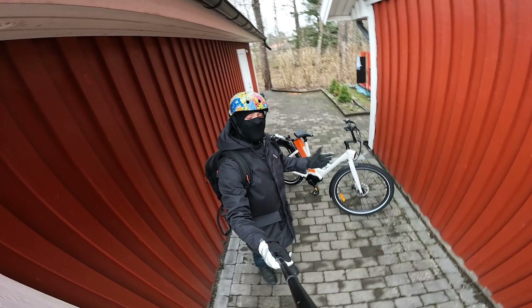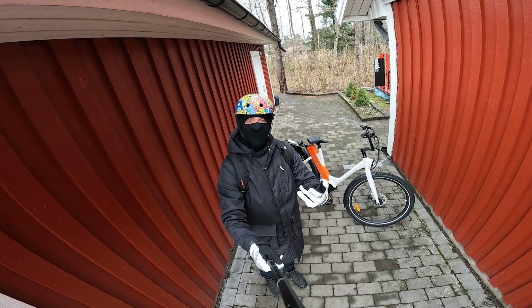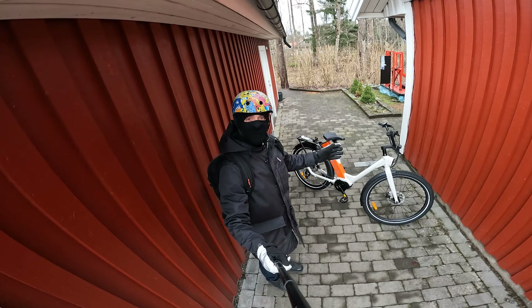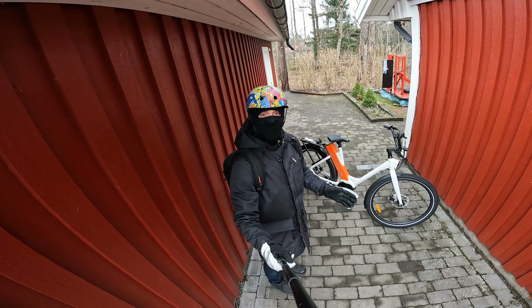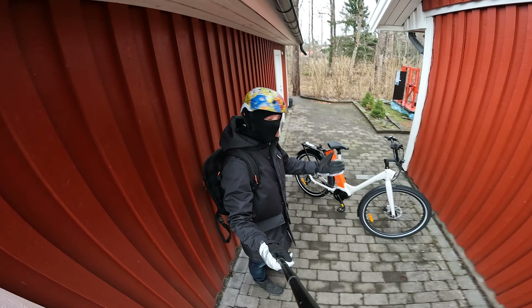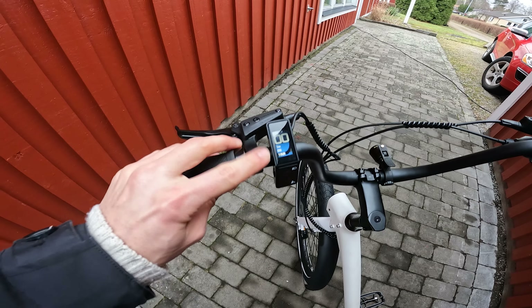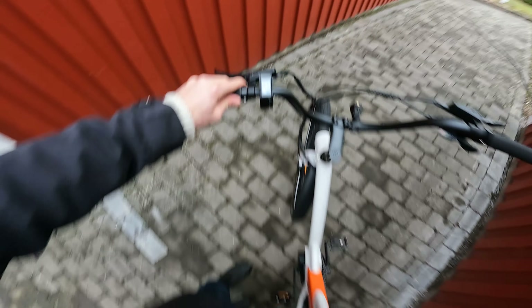Range test in not optimal conditions: two degrees Celsius and seven meters per second wind. I'm going to use pedal assist and do about 25 kilometers an hour throughout the test. The battery is fully charged and we're in tour mode. Let's go.